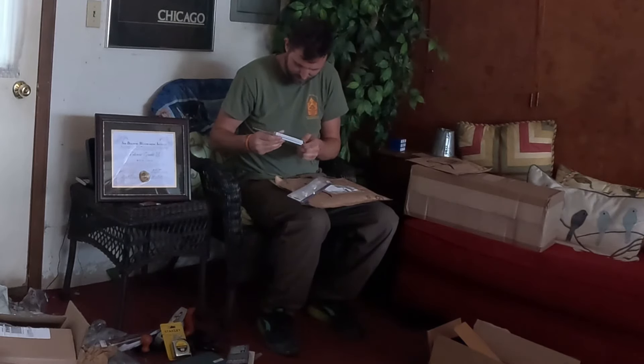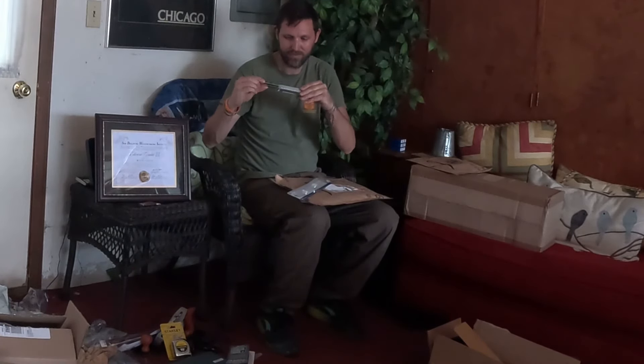Sliding bevel. I got that — sliding bevel. Yeah.